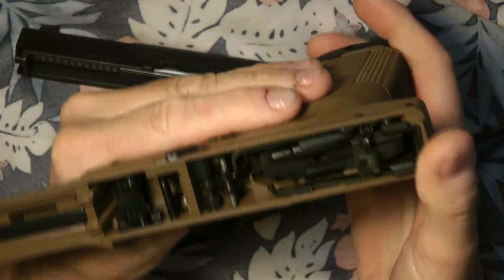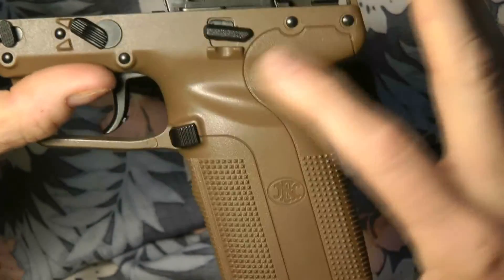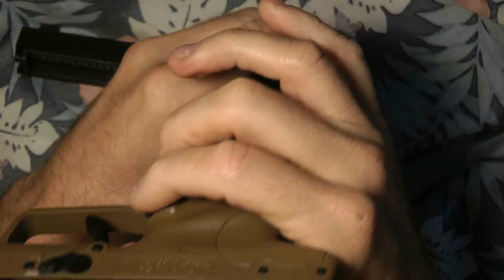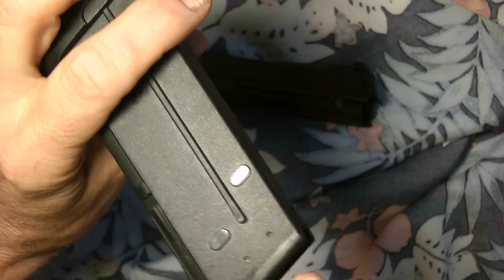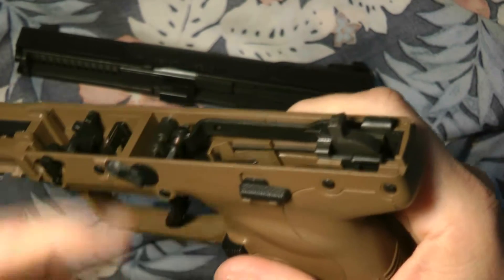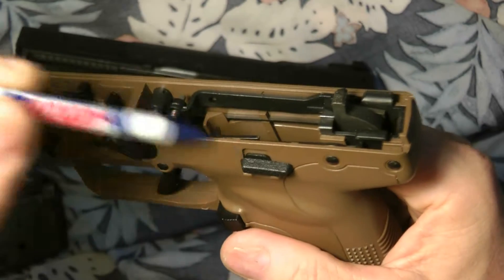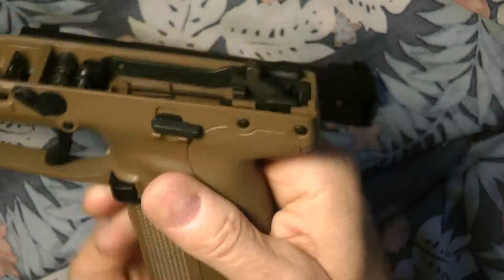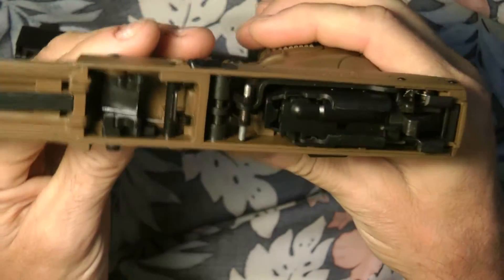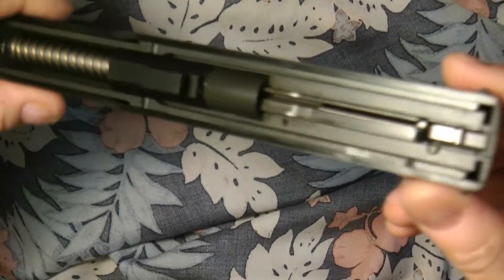I'll show you how it works when the magazine is out. Right here is where it would rest against the bullet and bring your slide release up. There's a little nib for the magazine to contact, and it pushes up on a lever below — you can see in there — and that engages it. Pretty straightforward.